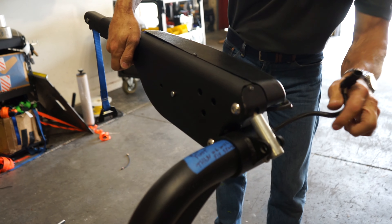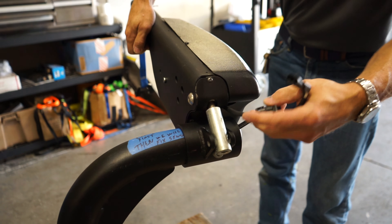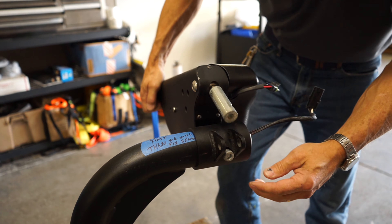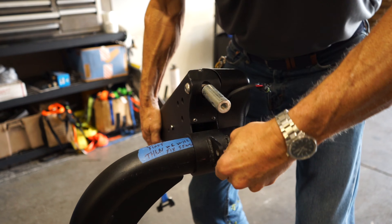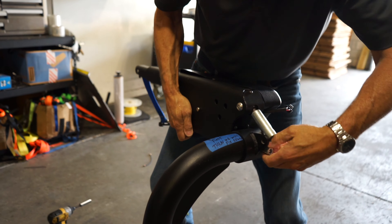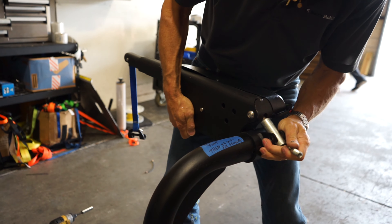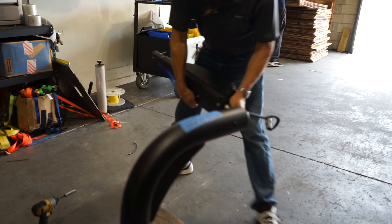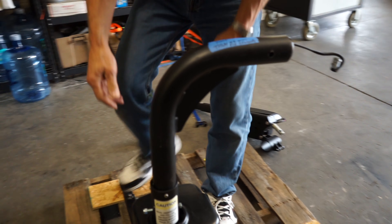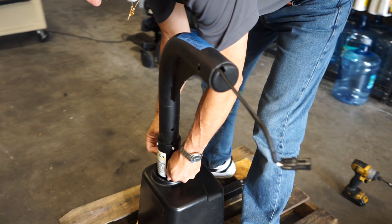Then you connect these two cables and you're ready to go. To take it apart: take the bolt off of here, take this bolt out — right now it's tough because I have all the pressure on it — but pull the beam out. So when you put it on, you'll just reverse it, and it will take this other beam off here.